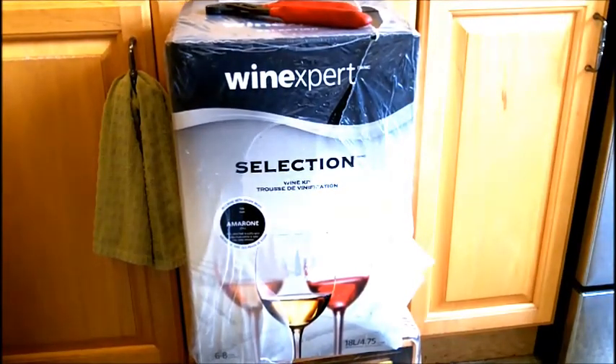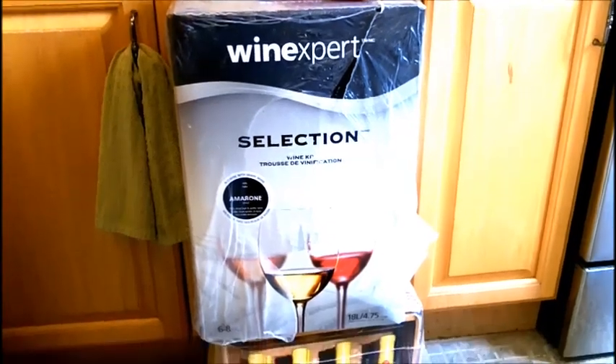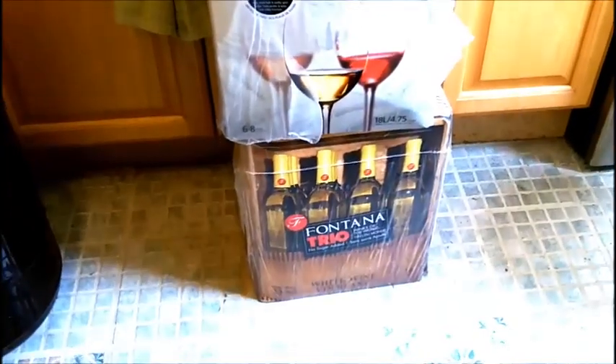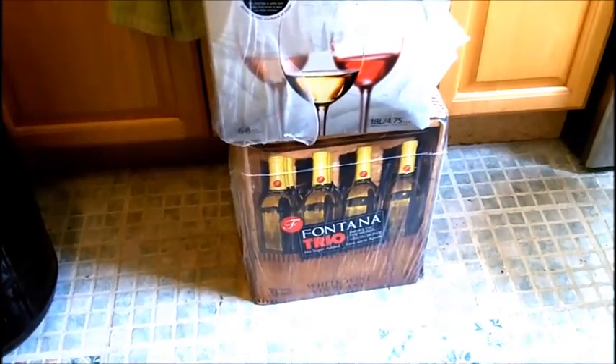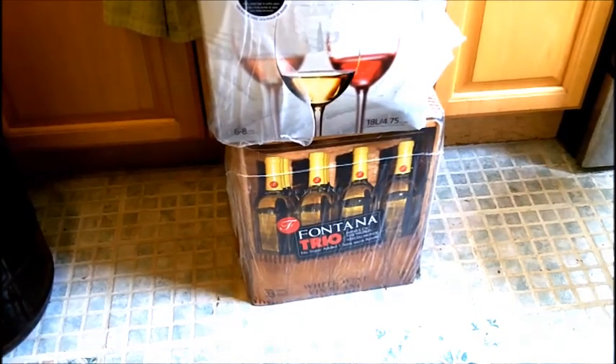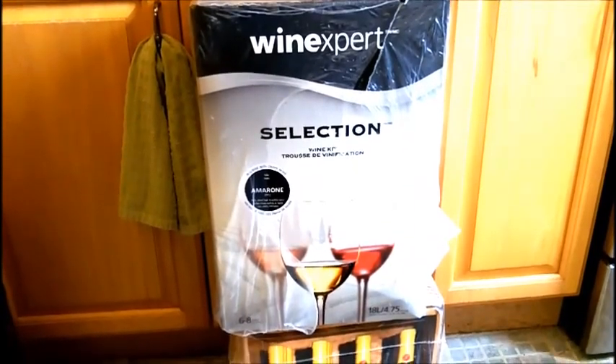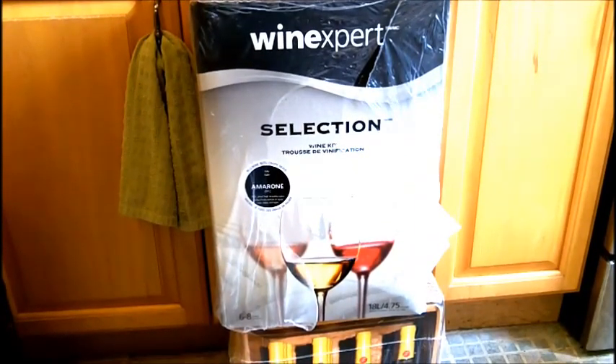Hey everybody, welcome back. I haven't done a video in a while, so I figured I would do a couple of wine kits. The first one I'm going to be starting with is the Wine Expert Selection Amarone Kit, and the second kit is the Fontana American Trio. This video will be about the Amarone Kit, and there's going to be two separate series running side by side, so a lot of fun stuff coming up on my channel.